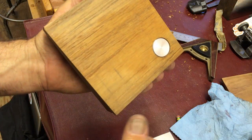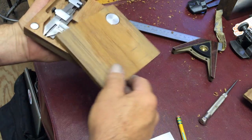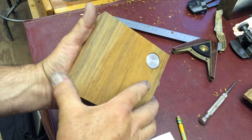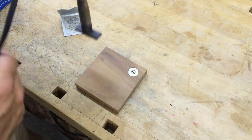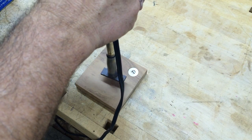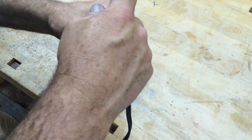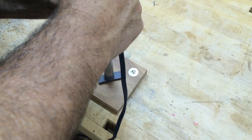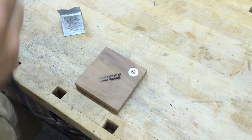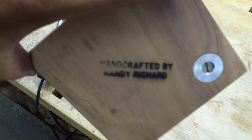Our box will be complete — no velvet though, but we're going to work on that. Here's the tool — it'll sit right in there and just closes right up. Quick branding: 'Handmade by Randy Richard' — I'm just going to put it on there kind of crooked.